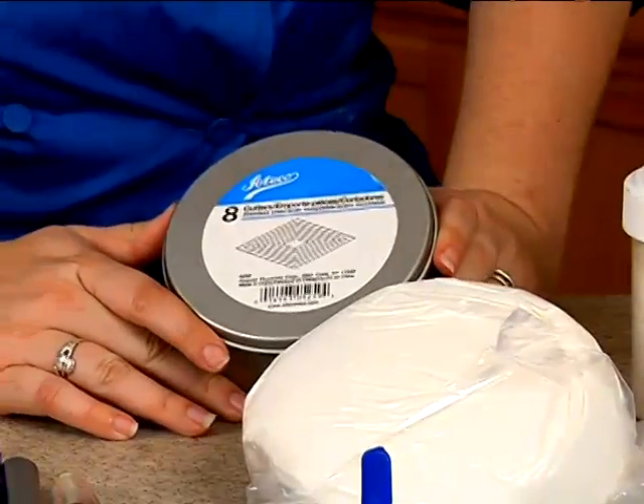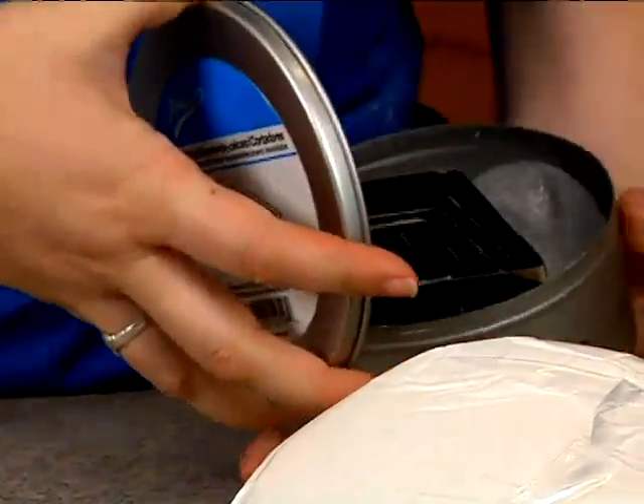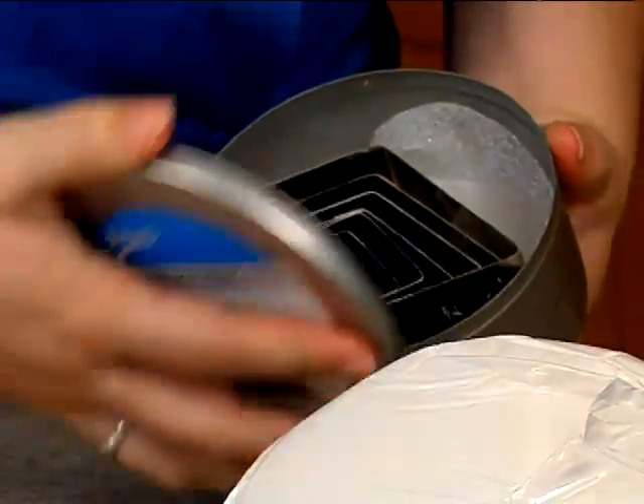I also have a set of Ateco diamond cutters, and we will be using this for our argyle. If you don't have access to a set of diamond cutters, don't worry about it. You can always cut them out with a rotary cutter or an X-Acto knife.